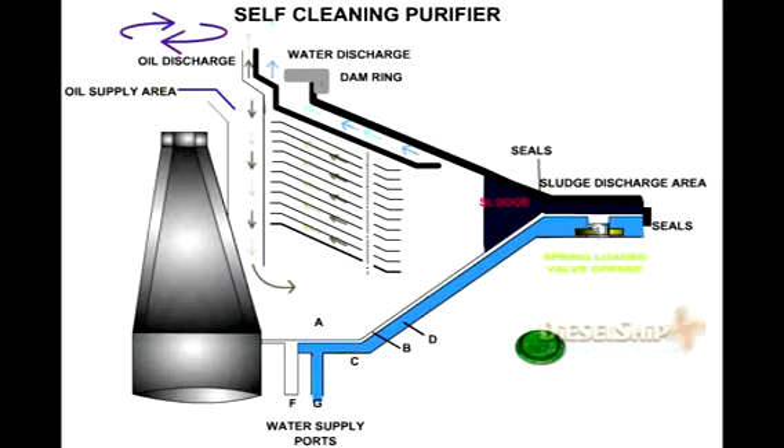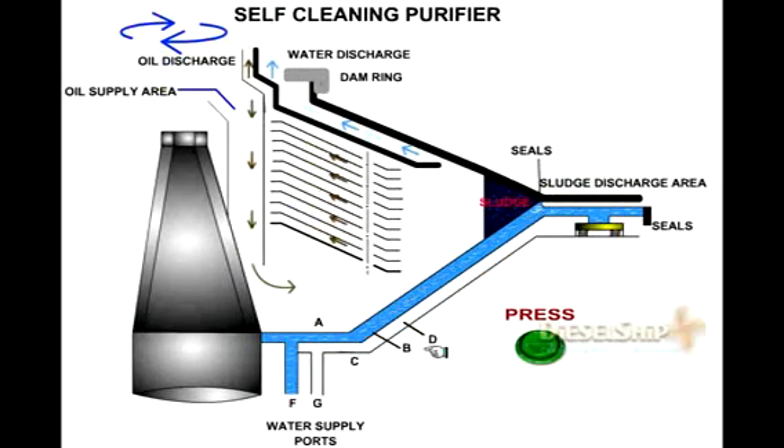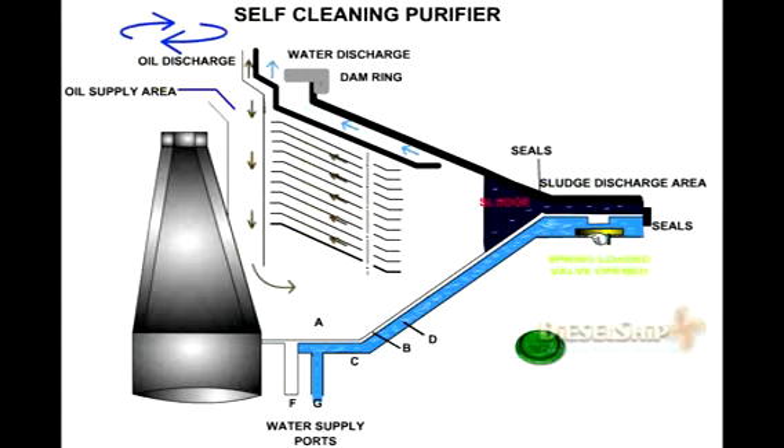Once the desludge water enters through channel D, it opens the plug valve, causing the operating water in channel F to drain. This opens the bowl with a jerk or bang sound, and the sludge is discharged out due to high centrifugal force. The desludge water enters channel D, opens the valve, the operating water drains, the bowl opens, and the sludge is thrown out. That is how the desludging happens in a purifier.